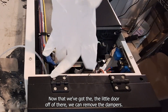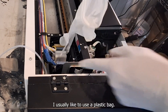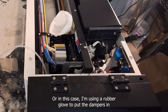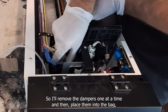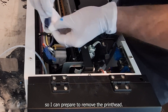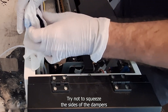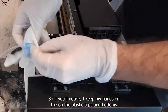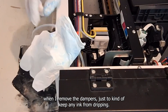Now that we've got the little door off, we can remove the dampers. I usually like to use a plastic bag, or in this case a rubber glove, to put the dampers in so I don't create an inky mess. I'll remove the dampers one at a time and place them into the bag to prepare to remove the printhead. Try not to squeeze the sides of the dampers — that's how the ink comes out — so I keep my hands on the plastic tops and bottoms when removing them to prevent any ink from dripping.